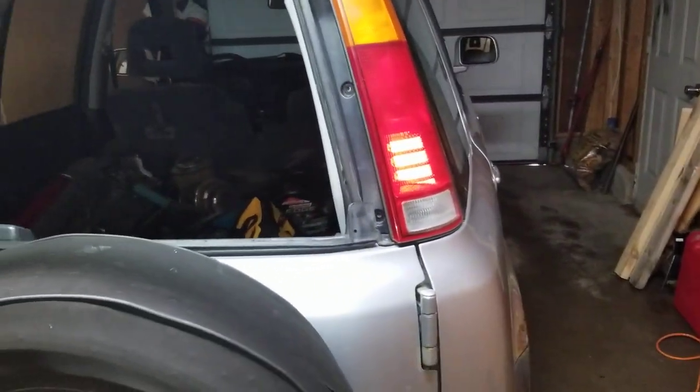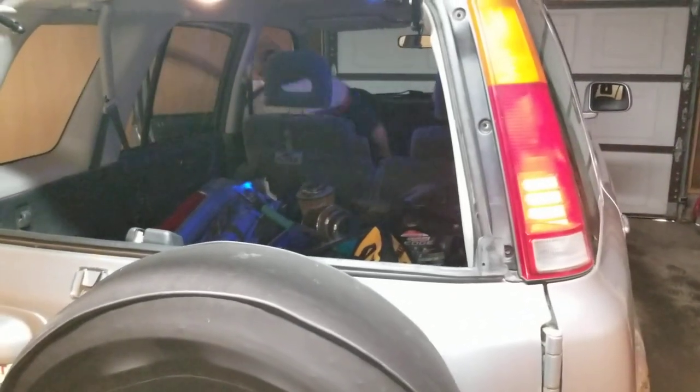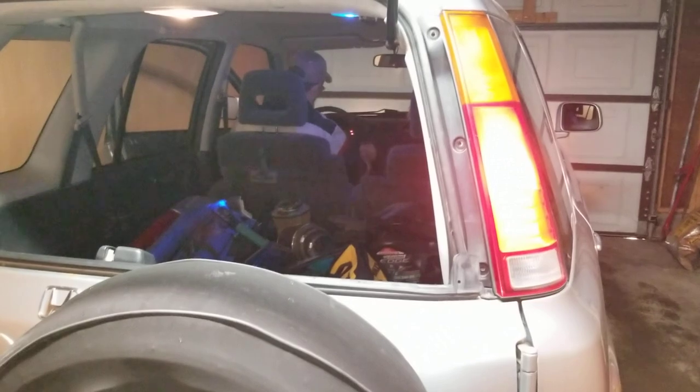So I'll have my foot on the brake and have the CRV in reverse. Always keep your foot on the brake when putting it in reverse, especially in a garage. Alright, ready?